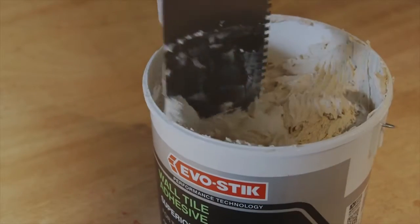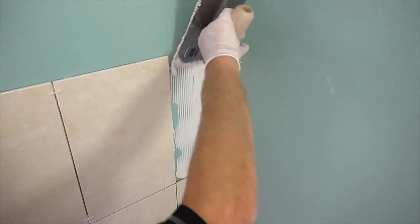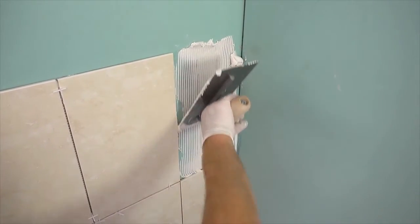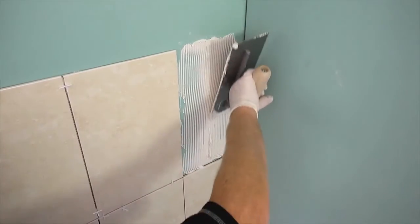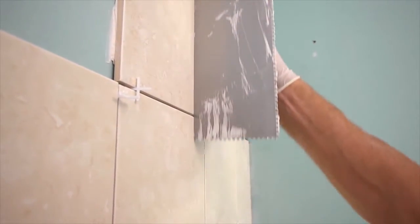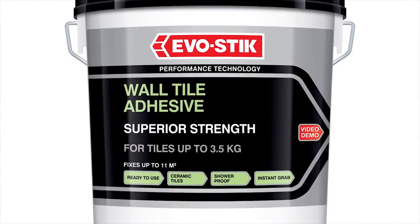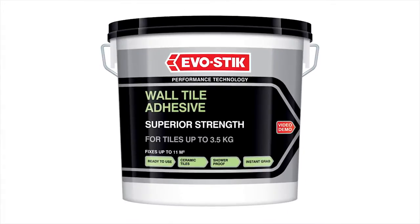Once the wall has been tiled, allowing sufficient time for the adhesive to set is essential prior to grouting. In addition to the traditional general purpose tile adhesives, the range also has a number of products specific for certain types of tiles and surfaces. A large tile adhesive is designed for just that, and will support big heavy tiles without the need to batten.